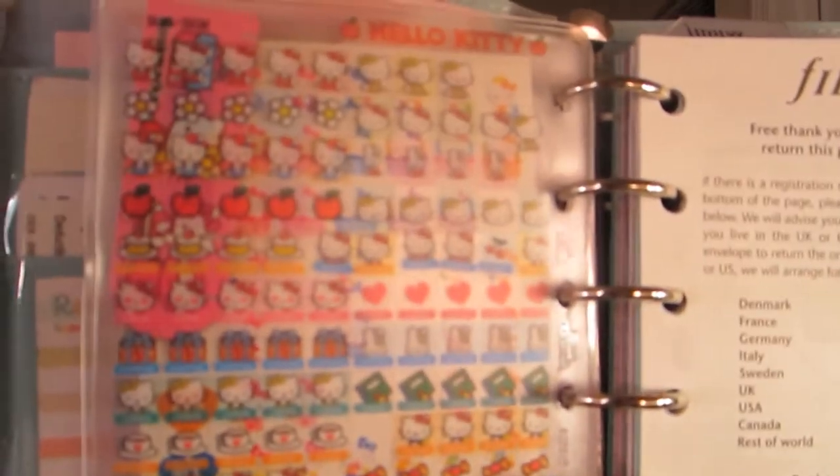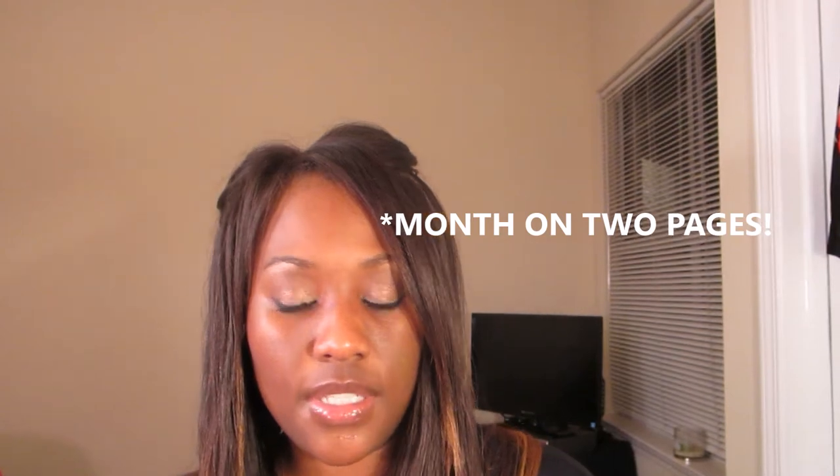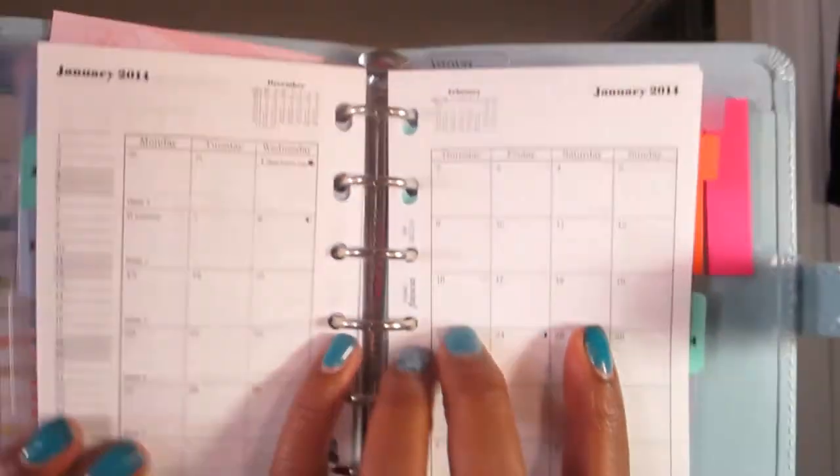I have all kinds of stickers, diary stickers, stars, hearts. The first section is for my to-do list – I feel obligated to have a to-do section even though I don't really use it. The second section is my personal information page and contacts, which I haven't finished filling out – just emergency numbers like my best friend's. This didn't come with a week on two pages, which made me unhappy, so I ordered a month on two pages.